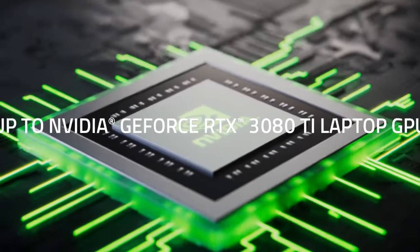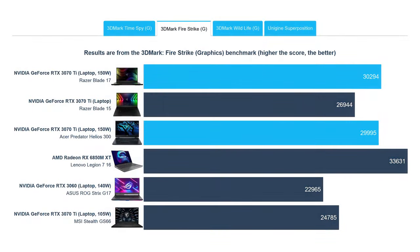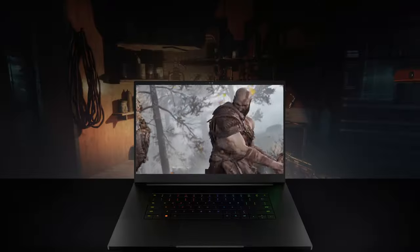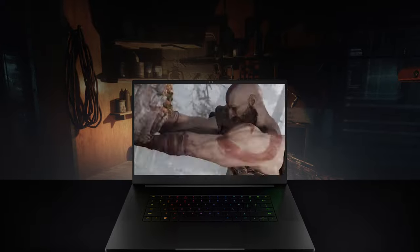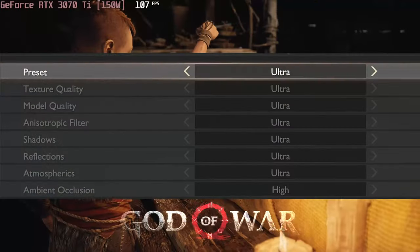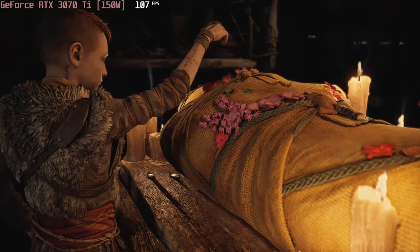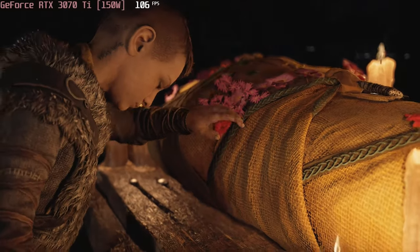In terms of graphics, the RTX 3070 Ti that we have here comes with a higher 150 watts power limit, when compared to the 110 watts unit inside the Blade 15. Ultimately, this means more performance in both benchmarks and games. Here's the RTX 3070 Ti crushing God of War at 1080p ultra settings, running at 103 frames per second.